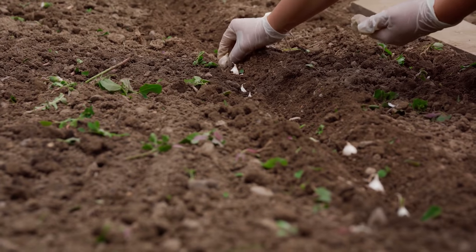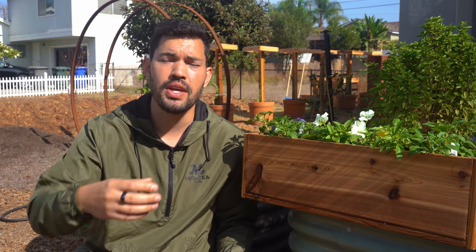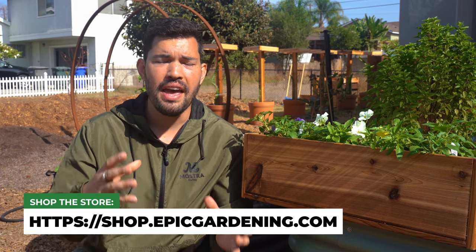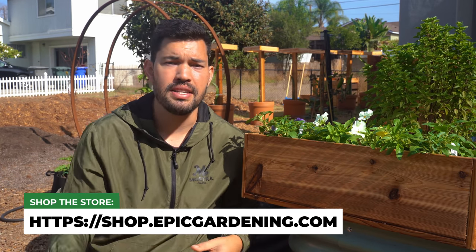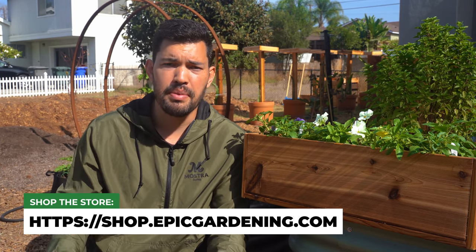Finally, there are transplants — and here I mean going to a nursery or buying online actual onion transplants, not ones you started from seed yourself. These are commercially grown from seed, then pulled at about four or five leaves and shipped so you can plant them directly into your garden. You're skipping a lot of the seed starting process, though variety selection will be more limited. You can get a nice head start on the season by growing from transplants.